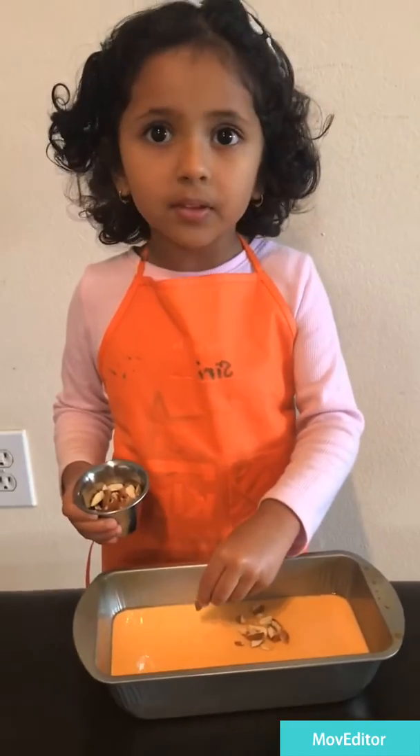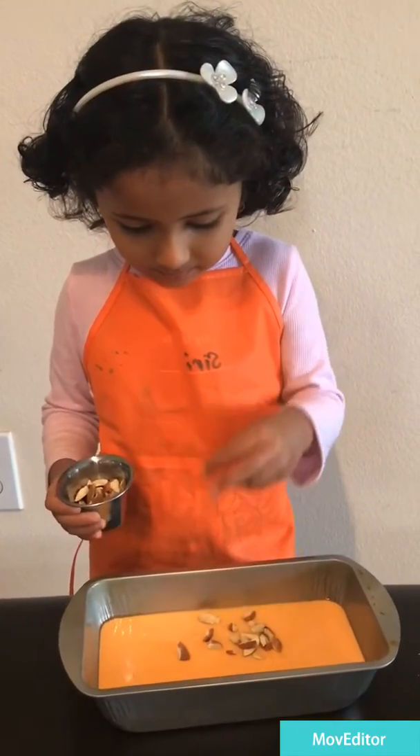Now I'm putting almonds. Now I will put that in about 30 minutes.